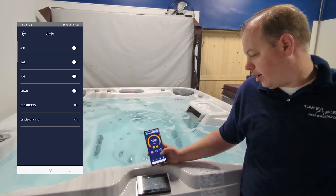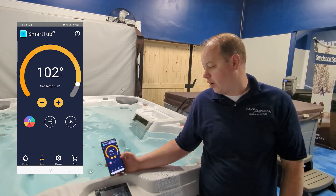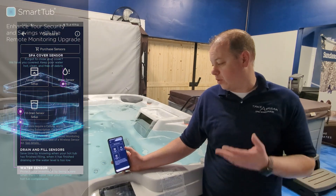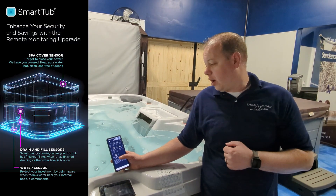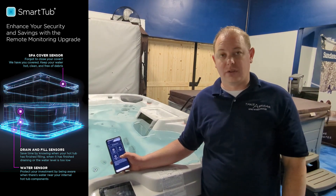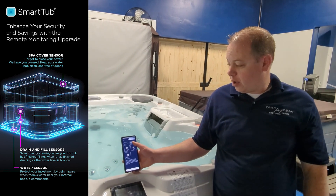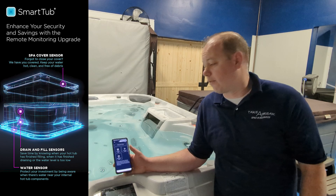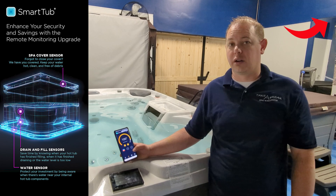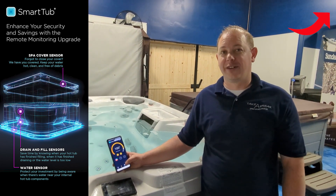Sundance and Jacuzzi now offer sensors — a cover sensor that tells you if your cover's open, a water sensor that tells you if you have a leak in the bottom of your pan, and a fill/drain sensor. All those are sold separately from the Smart Tub unit. You can purchase them directly through your app, or go to your local dealer. We're also going to have those available for sale on our online store soon.